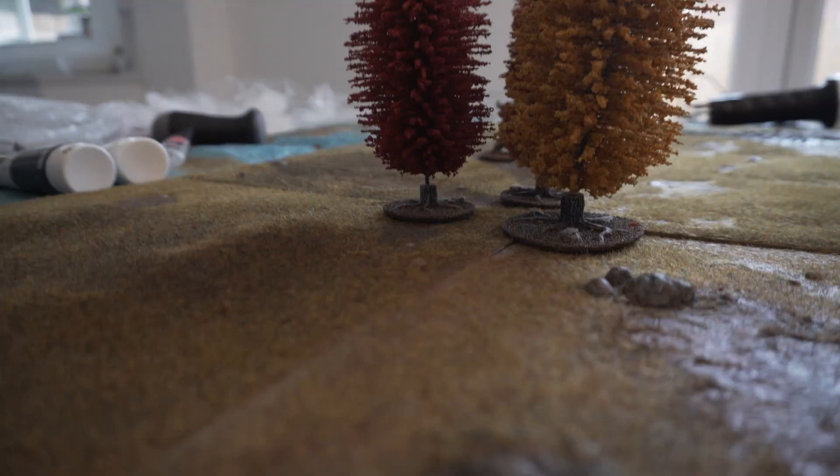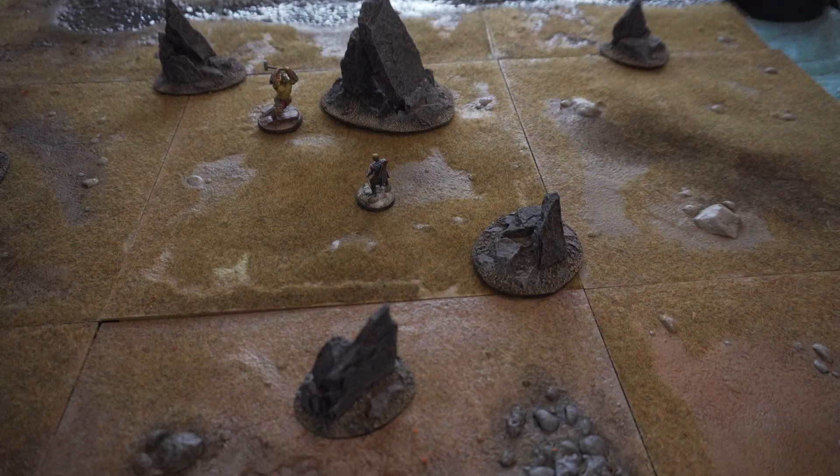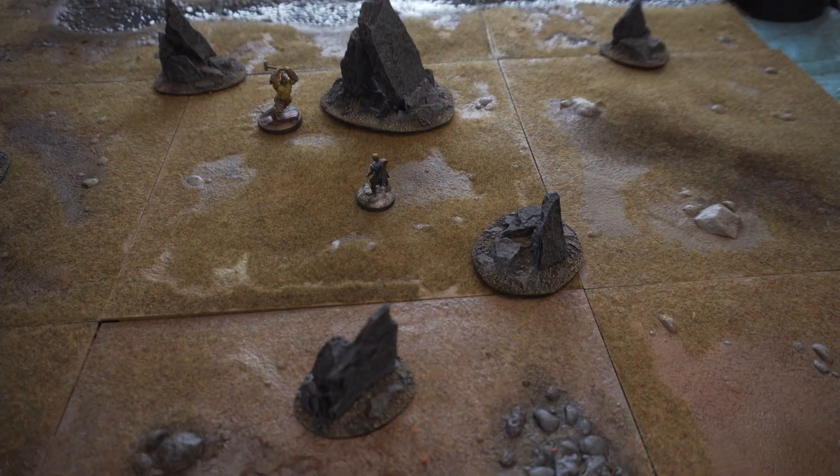Just click the link in the description below to my next tutorial and you can watch that. If you really liked the video, you can subscribe and press the bell icon so YouTube will let you know every time I have a new terrain or painting tutorial out on the channel. There are lots of videos arranged in playlists for you to watch if you haven't seen them before — go and check them out. Thanks for watching guys, give the video a like if you found it helpful, and I will see you in the next video. Have a fantastic day, goodbye!